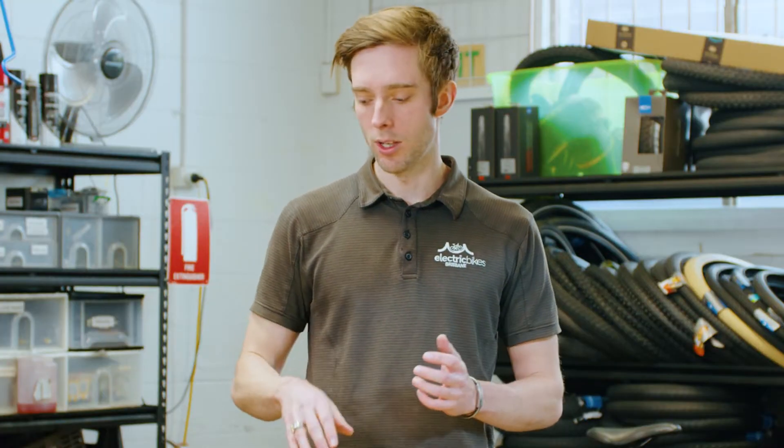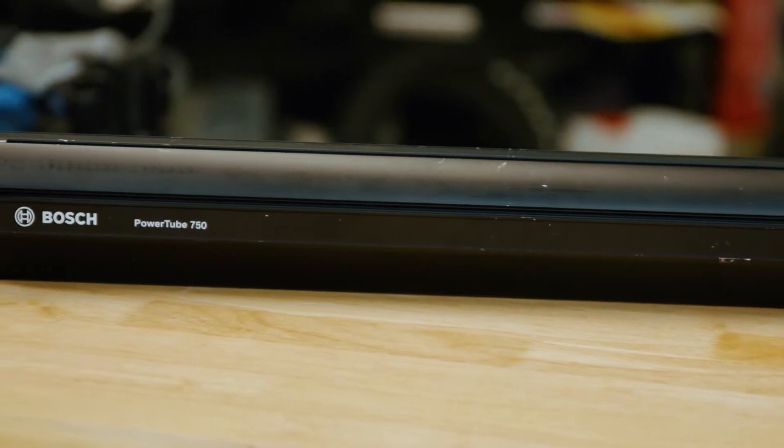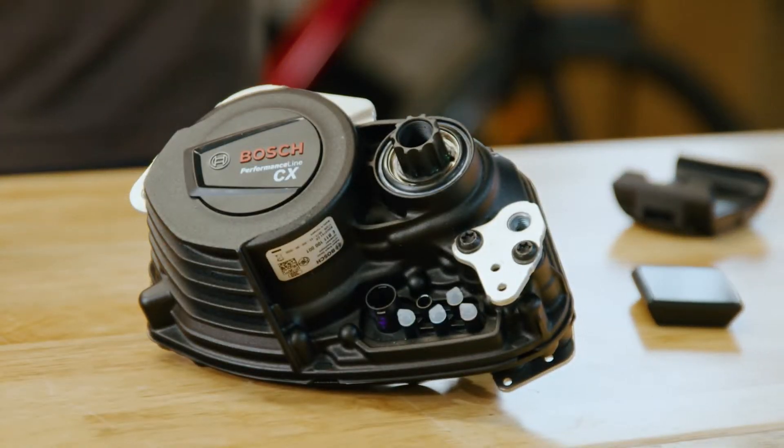So with this new hardware we've got the 750 watt hour Power Tube, the Bosch CX motor, and the new Kiox 300 display.